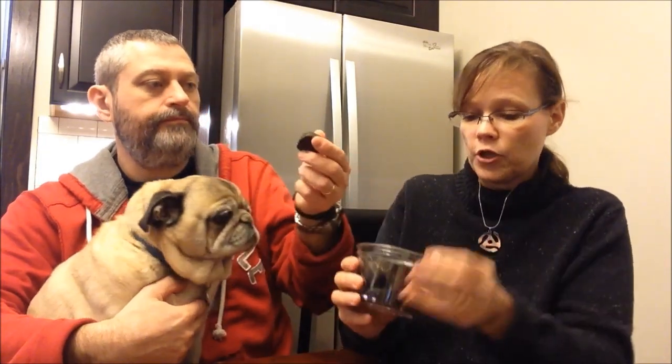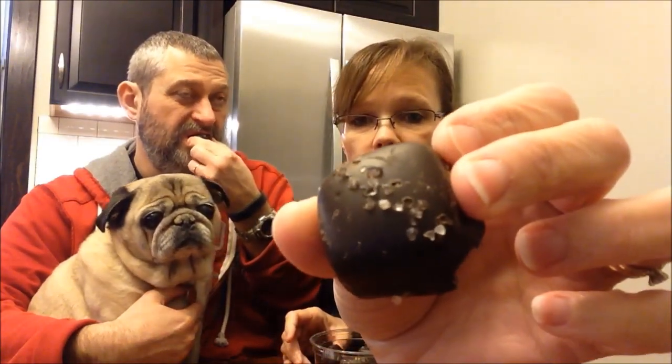I can hold one up for you so that you can see — you can clearly see the salt on these. And Guido, Mr. Pug, is not allowed to have any.